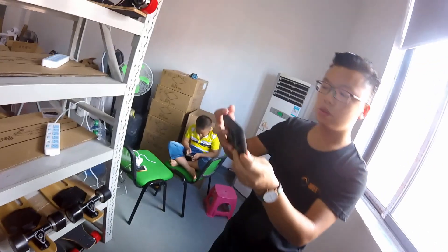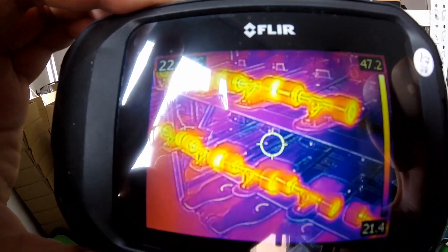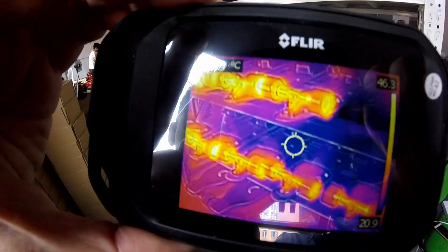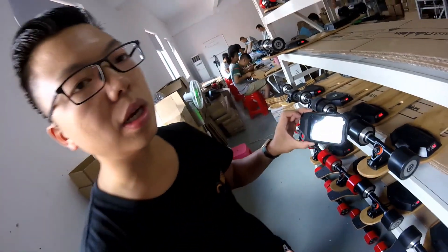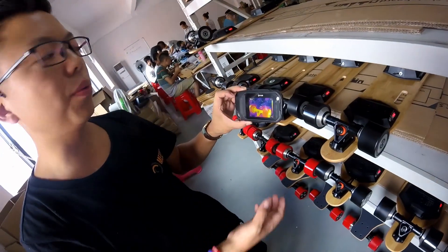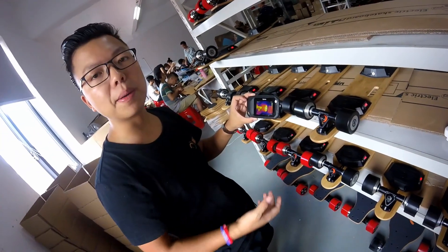That's the way we deal with the heat issue. We get all these items in the camera so we can see everything — if there is anything overheating or at high temperature, we know it right here. Usually a motor will not be damaged when the temperature is below 90 to 100 degrees. So when it's like 50 to 60 degrees, it's really good — that temperature will never damage the motor.